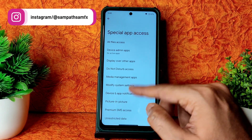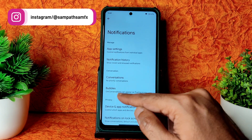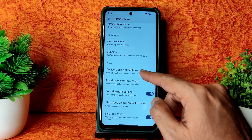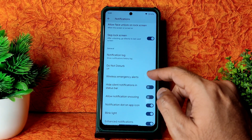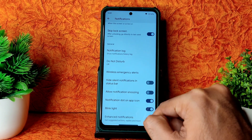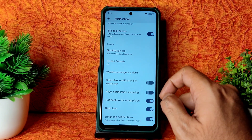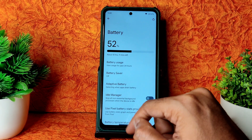Special App Access also has plenty of options. Coming into Notifications: Bubbles feature working fine, notification log, Do Not Disturb, allow notifications, snoozing notification dot, app icon blink light, enhanced notifications, and hide silent notifications in status bar — those things are included. Coming to Battery settings.